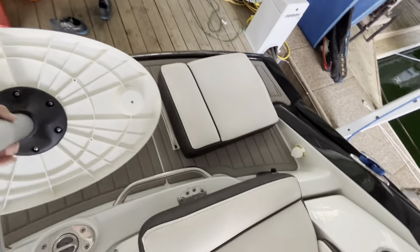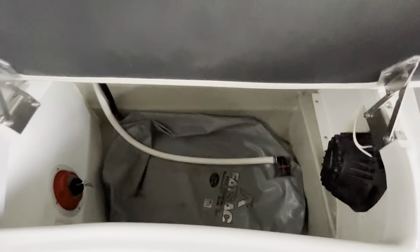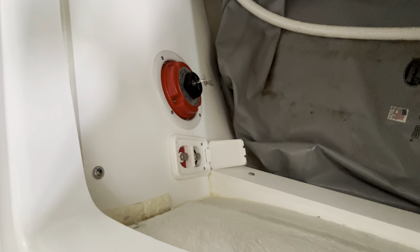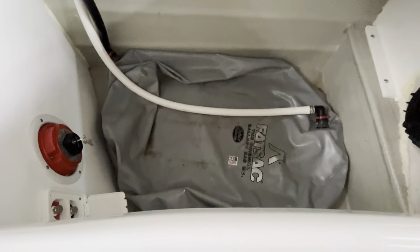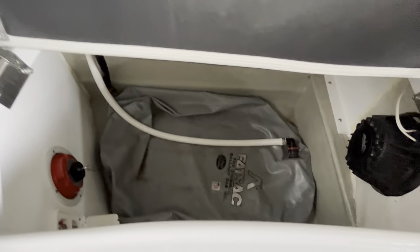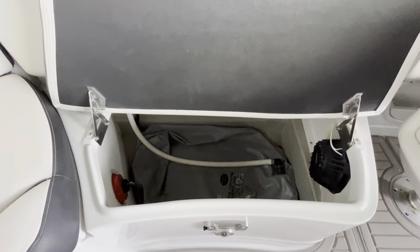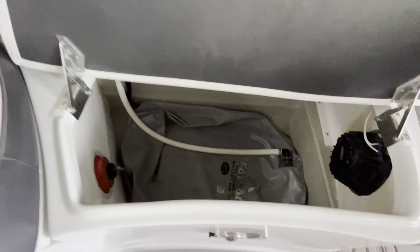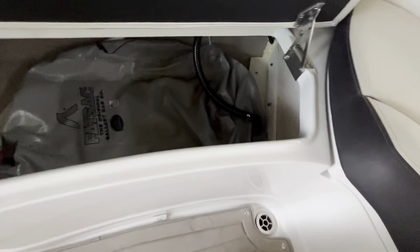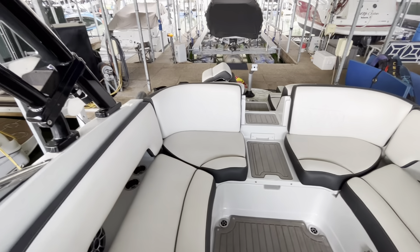Going ahead to open the engine hatch in a minute. Really nice storage here — underneath you've got your battery switch and terminals there if the battery's dead and you need to open your electrically actuated engine hatch. You've got your fat sacks down there but there's still plenty of storage even when those are full. Tons of cavernous storage when those are empty — I could fit my whole self down in there if I need to. Same deal on this side — fat sack and plenty of storage.